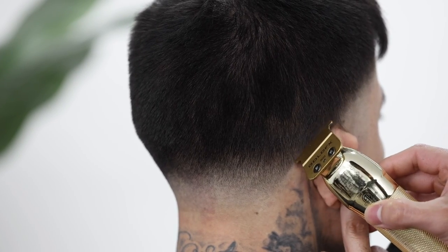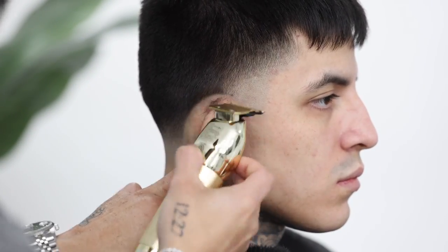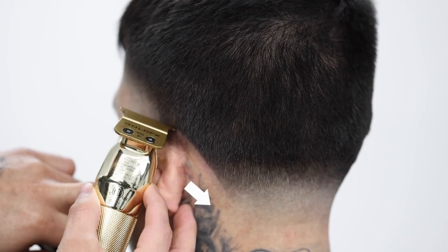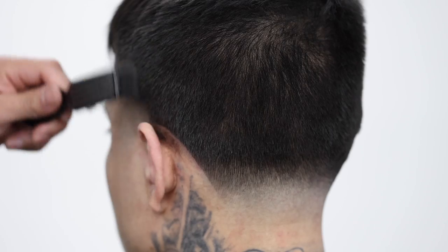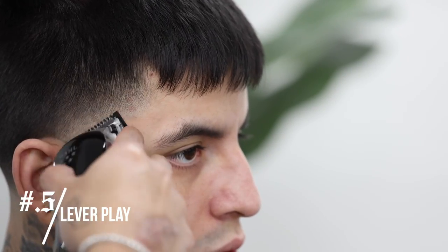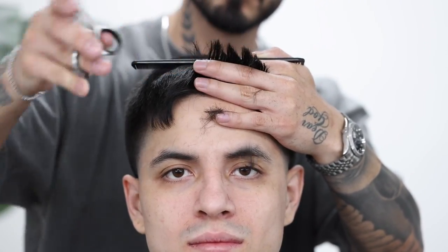Go ahead and repeat those same exact steps on the right side. Grab your trimmer and start lining up behind and around the ear. Notice how for the lineup behind the ear I come in at an angle — the line doesn't just come straight down. Now with my half guard I'm going to put the lever into play and attack any dark areas or inconsistencies that I see in the hair.